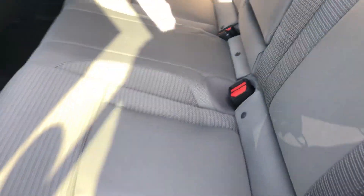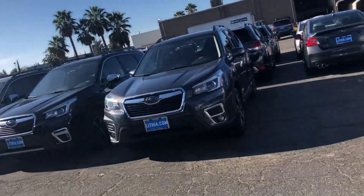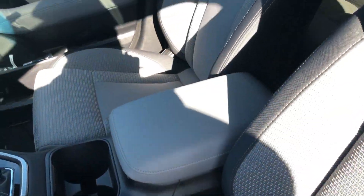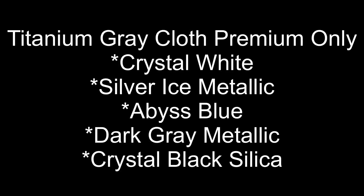And this is the interior for the cloth seats. I don't currently have an Outback premium with a black interior out here, so I am going to have to go into the showroom and give you an idea of what the black interior looks like. It turns out that I did have a black interior cloth in stock, so I got the stock number and I came back out so I could show you.